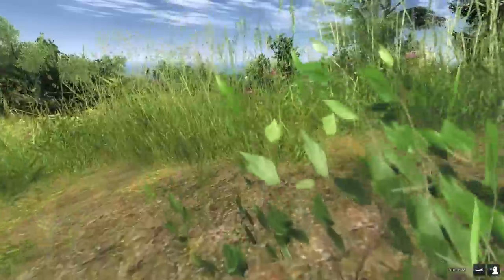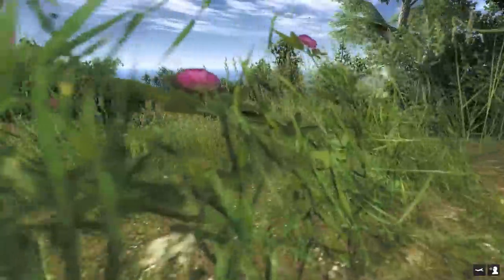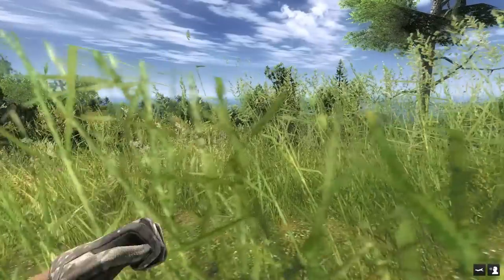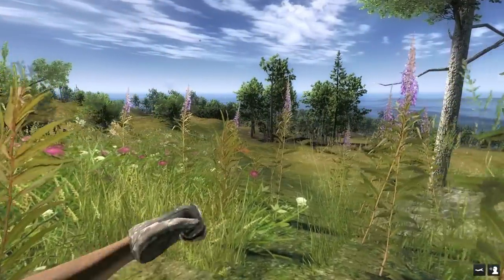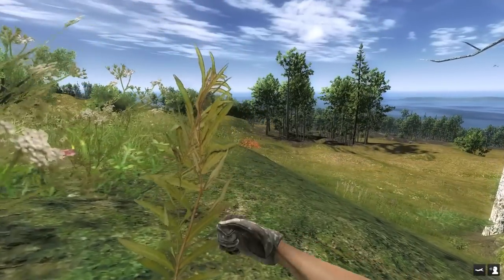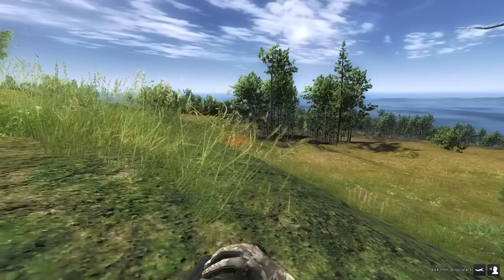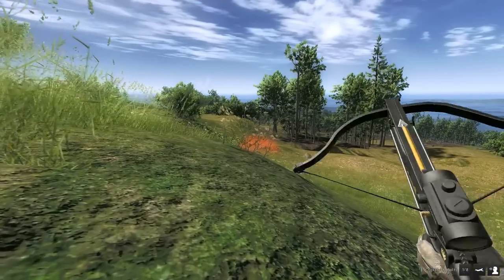We've got a rabbit in front of us — cottontail. It could be quite a big one so I'm going to try to sneak up on this one. It's up to 2kg. We did nearly tread on it — that's the weird thing about these rabbits. Sometimes you can be running around and literally tread on them, and sometimes they'll spot you from 200 metres away. With this crossbow, as soon as that bolt goes near it, it's going to spook the rabbit, so you need to make sure you hit it. We know the range is roughly up to about 35 metres with it.